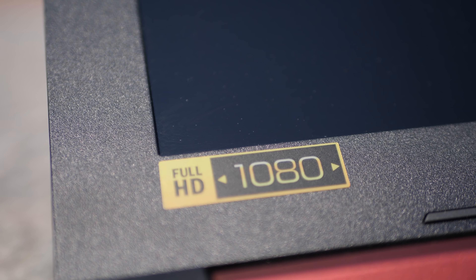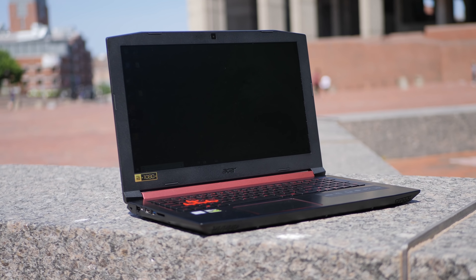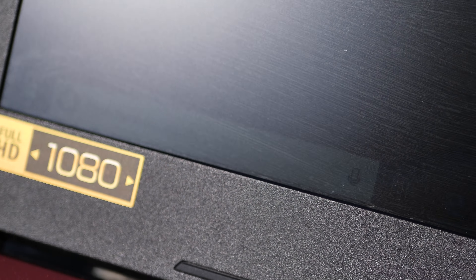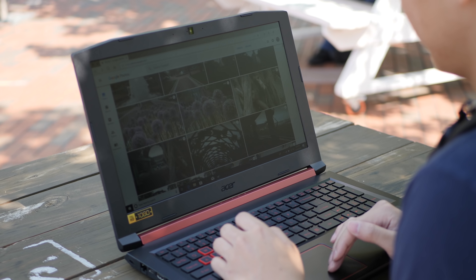With the screen, it's 1080p with a 15-inch display and it is matte, so it handles reflections well. But when you're directly under the sun, this laptop is not bright enough to use under those conditions. Even under shade I can see things, but for me it's still not bright enough to use outside comfortably.